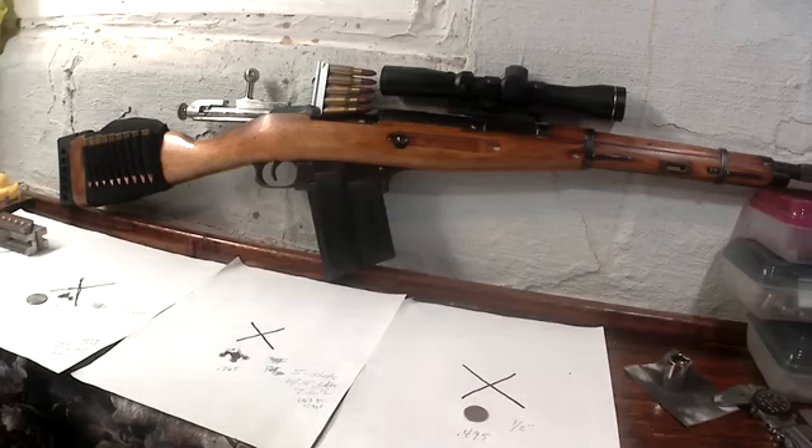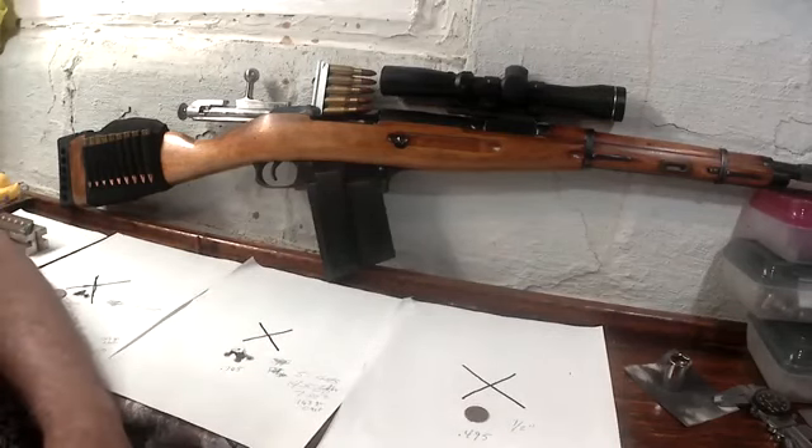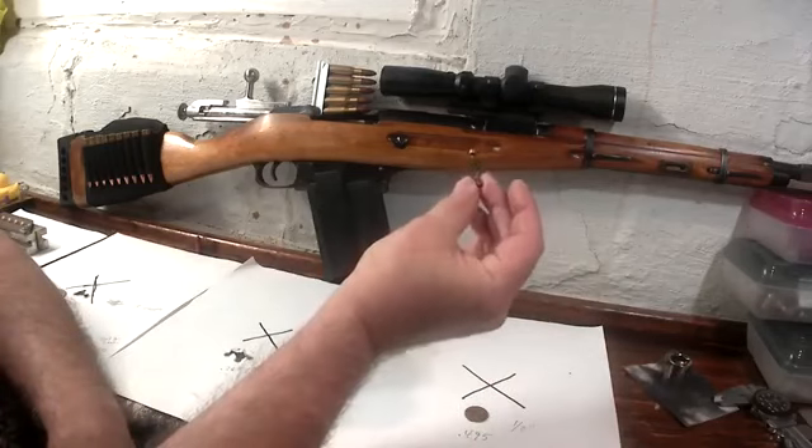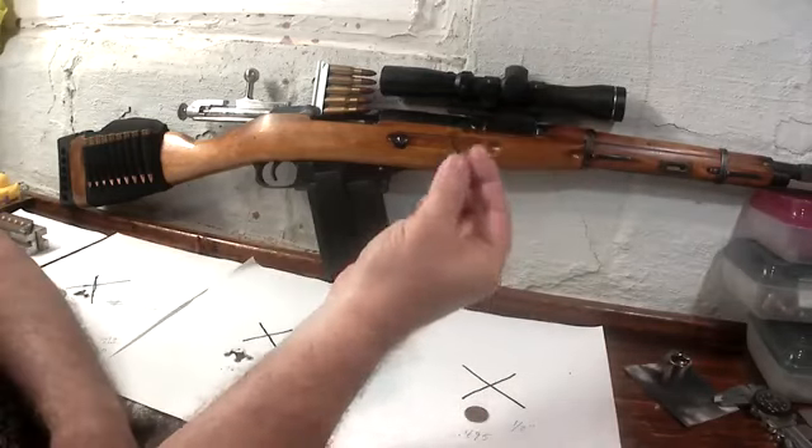Last year I had it out and I was shooting like inch-and-a-quarter groups with my load. Over the winter I put on a cheap AIM 2-to-7 power by 32 scope — the scope rings and mount was 50 bucks. I heard some mixed reviews about it.